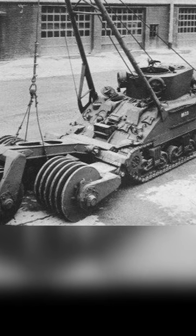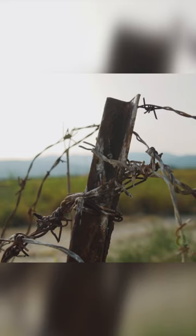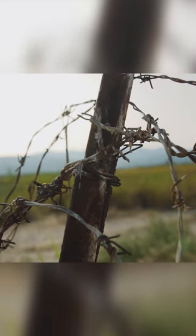However, in reality, the machines were quite cumbersome and rather crude contraptions. They frequently broke down and often got stuck in shell-cratered fields. Most importantly, they often got entangled in the coils of their main enemy — barbed wire.